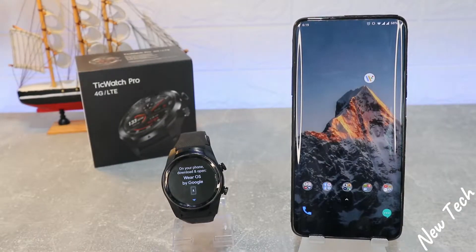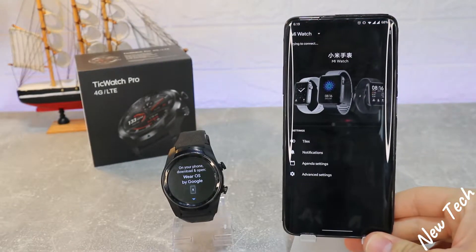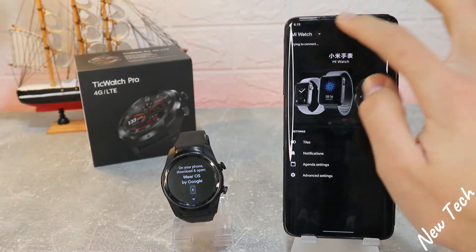Now we have to download Wear OS from Google and also Mobvoi for the TicWatch. Firstly we have to go to the Wear OS app.